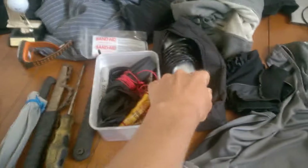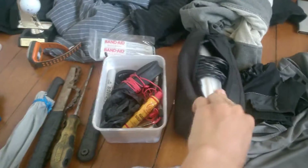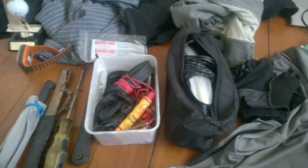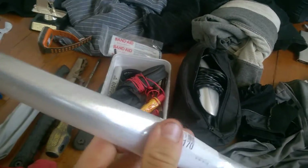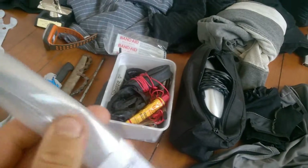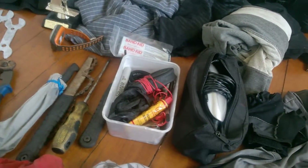A razor blade — probably don't need it to cut my hair, but always handy. And spare spokes — you never know. If you have a heavy load on the back you can break spokes, and it isn't pretty, so better to have them.